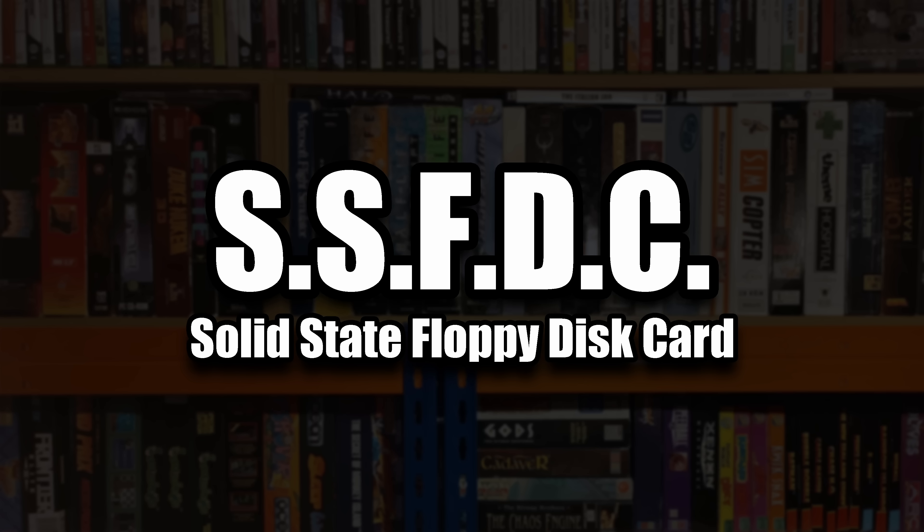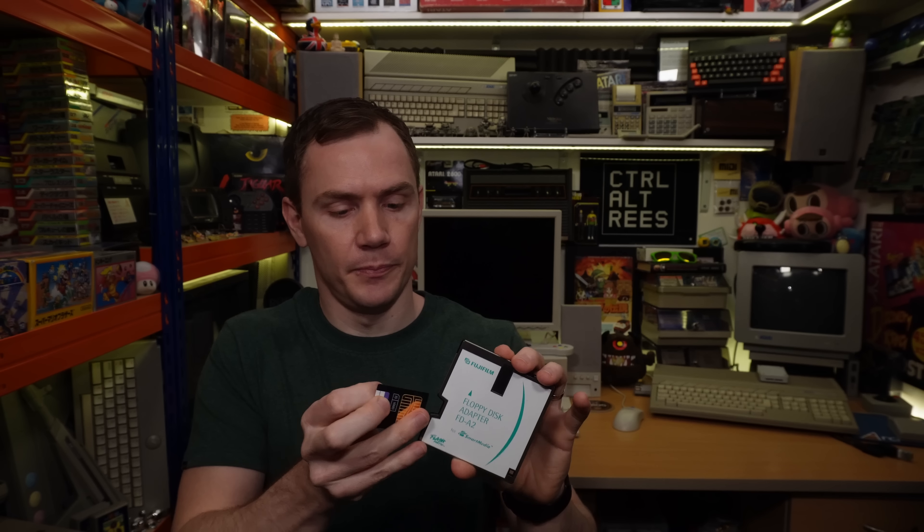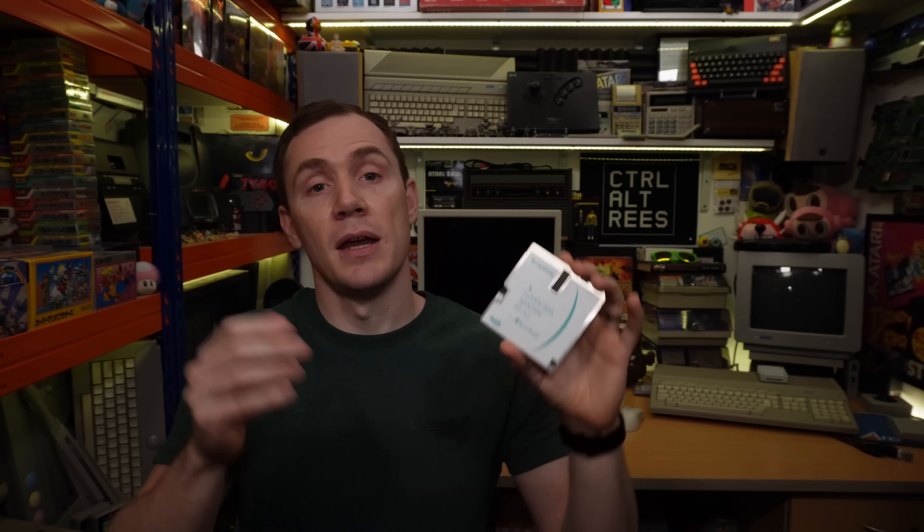But how is this relevant? Well, the Smart Media Card and this FlashPath Floppy Adapter go hand in hand, as it's this media format that the FlashPath uses internally to store its data, nicely bringing the concept of the floppy disk replacement full circle. And this was indeed a viable way to move files around in the mid to late 90s, bearing in mind that CD burners and their media were still very expensive and slow at this point, and that USB flash drives wouldn't come onto the market until 1999.